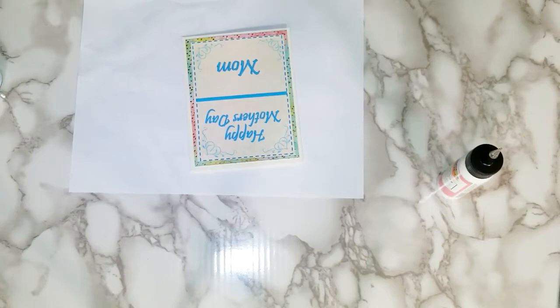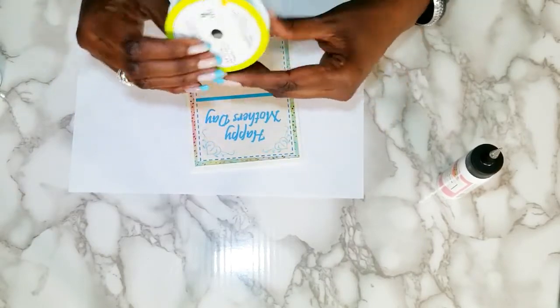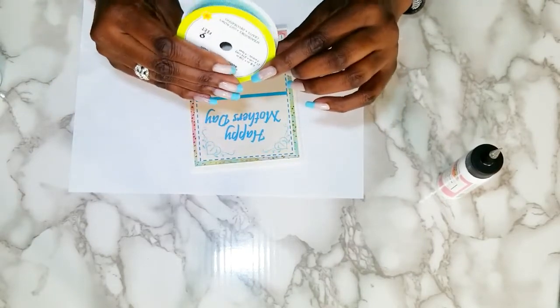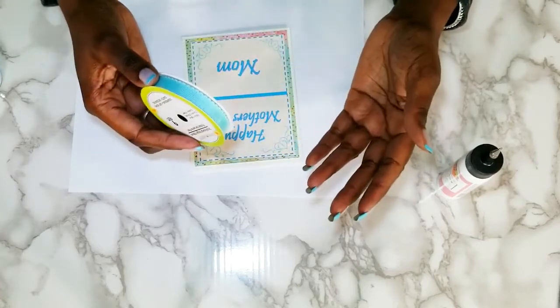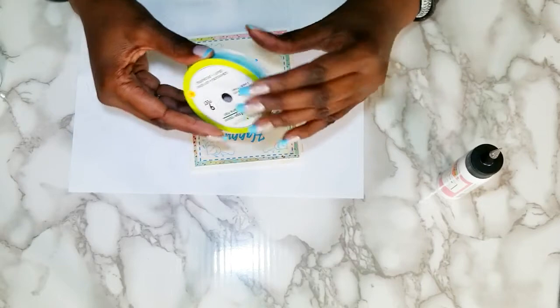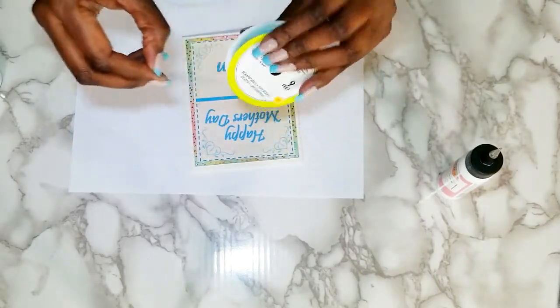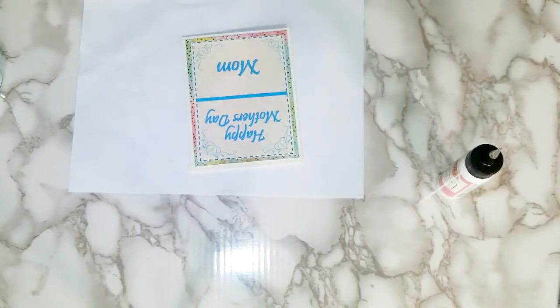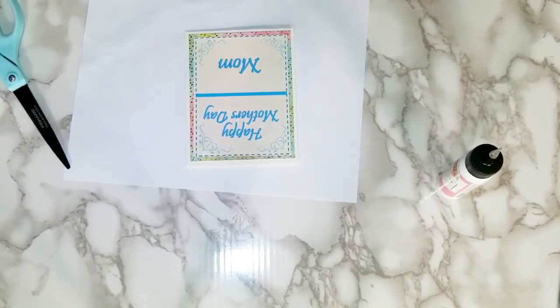Now I want to add some ribbon. I got this scalloped edge ribbon from the Dollar Tree. The Dollar Tree is doing the most — they've got some really pretty items out. You'll notice that a lot of the stickers and things I had are the Jot brand, which comes from the Dollar Tree. I think they are so cute. They really have a really cool supply of items to use for making your own cards.